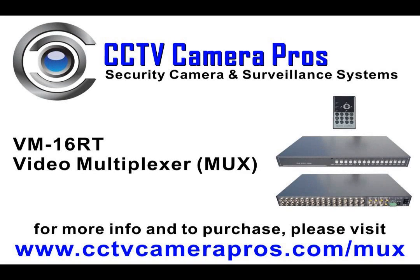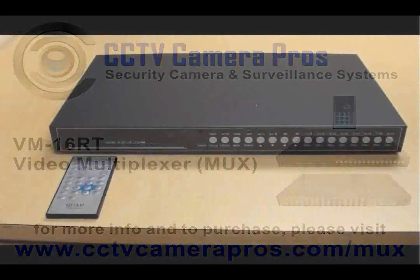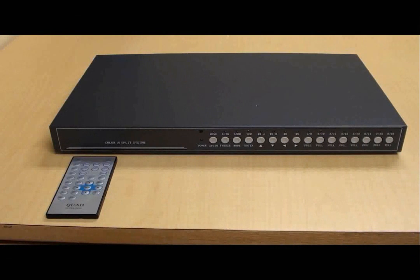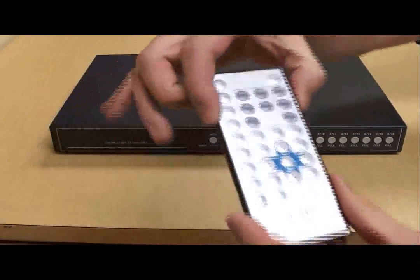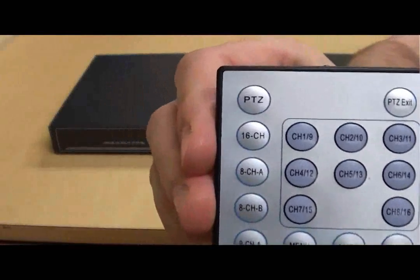The VM16RT is a 16-channel video processor from CCTV Camera Pros that is used for analog surveillance camera systems. The wireless remote control that is included allows the operator to control all of the different video views supported by the unit, as well as access the menu system to make configuration and display changes.